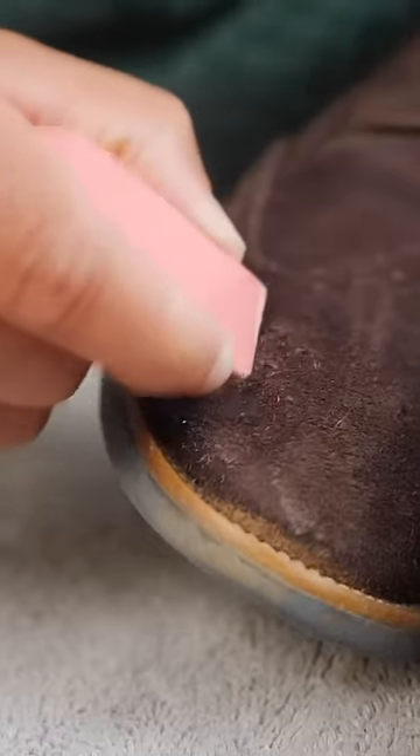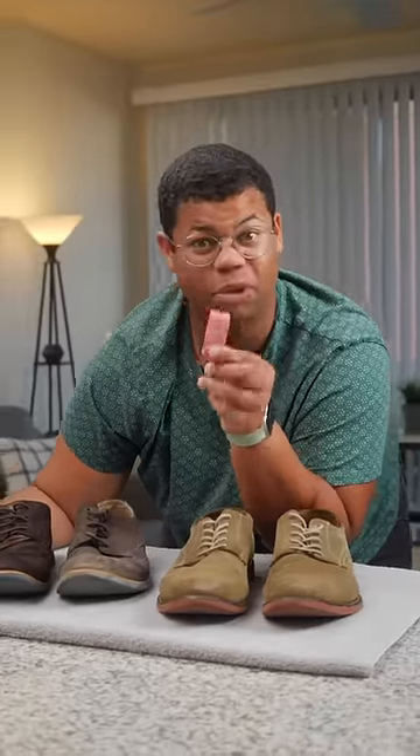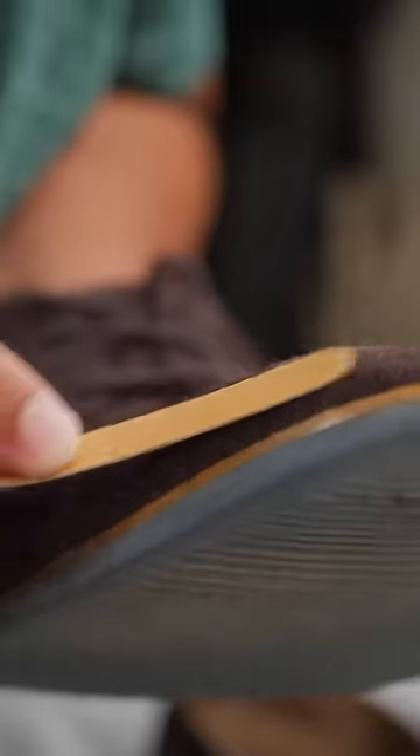These shoes needed it. Now you can use an eraser — just a regular old school eraser. Gently rub on areas where you have tough stains and marks. And if that eraser is not quite doing the job, you can try a nail file. Just lightly file back and forth to bring that suede back to life.